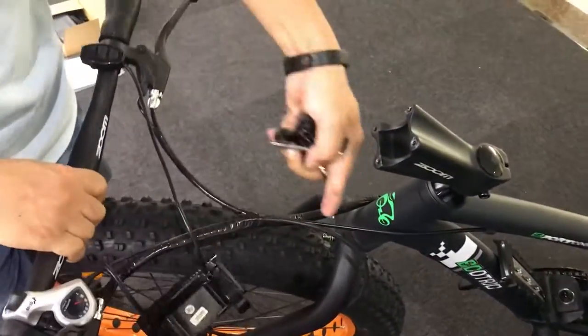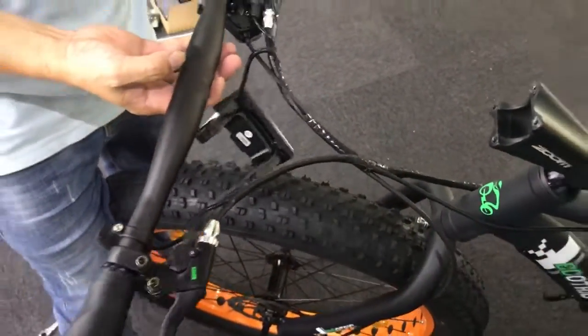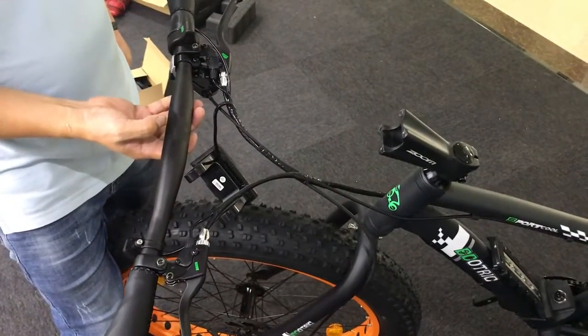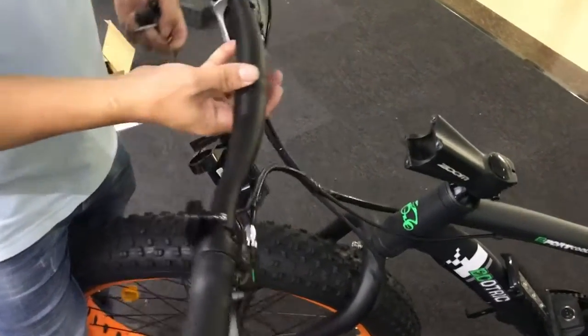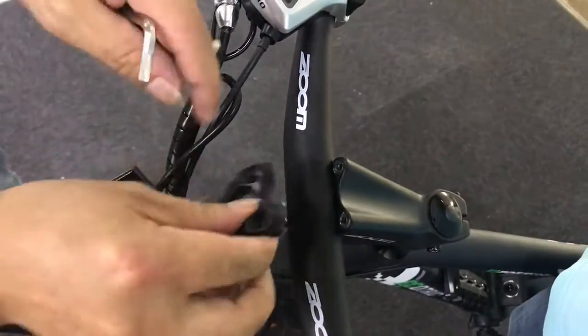Now we can install the handlebar. But before you put the handlebar in place, you need to check that all the wires do not mess around. And then you can install the handlebar.